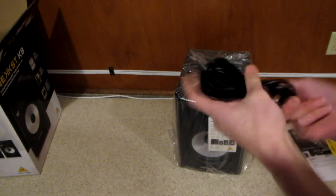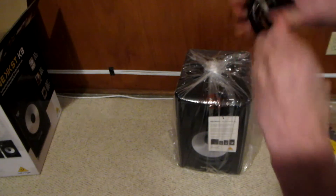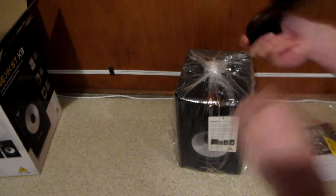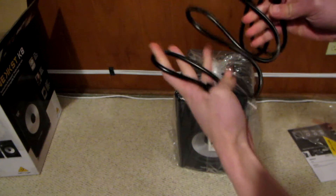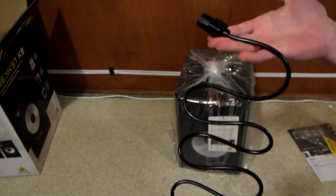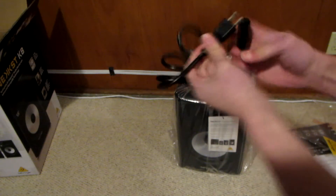So here you've got a power cord — this one's just to power the speaker. No audio cables included of course, but you do have a 5-foot power cord. Not too beefy, but you don't really need that; it's only a 150-watt speaker. This will come with the plug for your country.